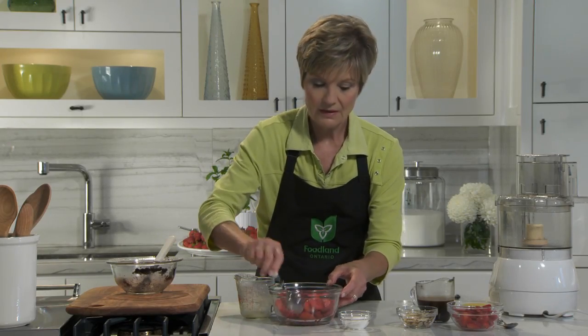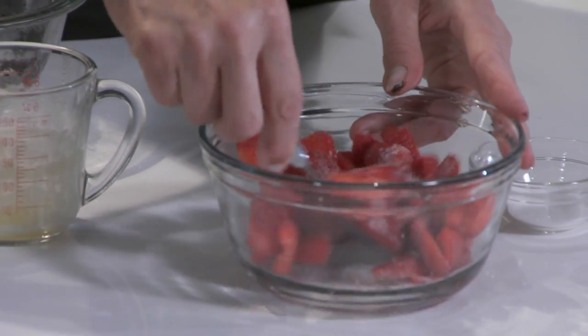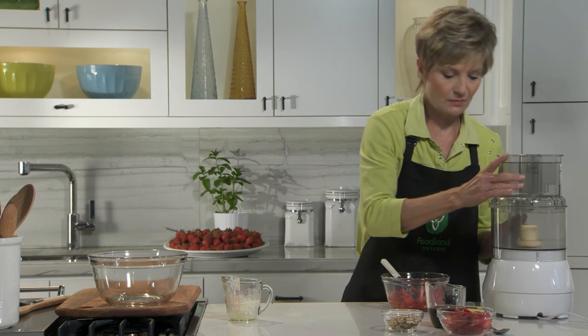Slice half a quart of strawberries, toss with some sugar and let them stand about 10 minutes, stirring occasionally. Puree the strawberries in a food processor until smooth.